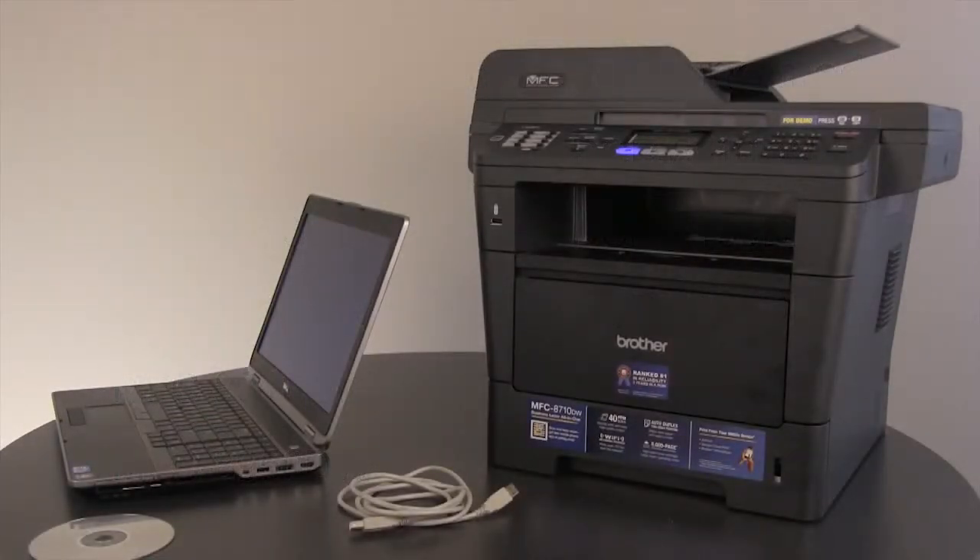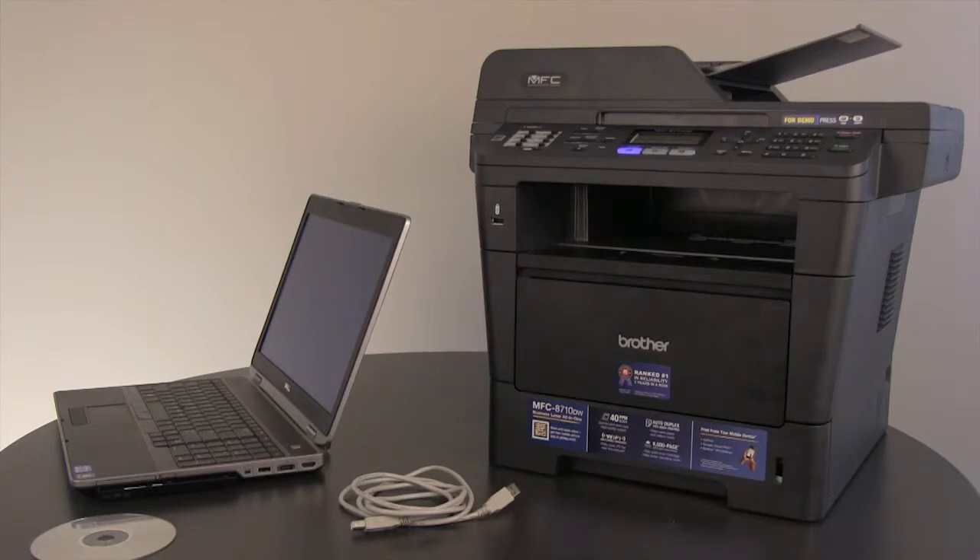Thank you for choosing a Brother product. The following tutorial will guide you through the USB setup of your Brother machine to a computer. The model we are using may look slightly different or have different features than the model you purchased, but the process of setup will be the same.